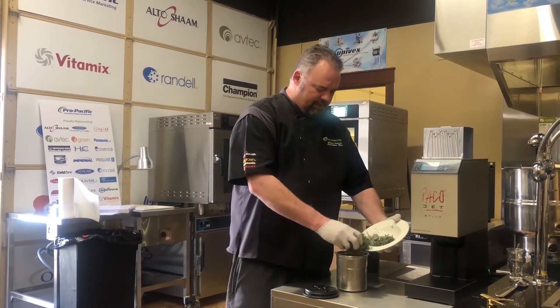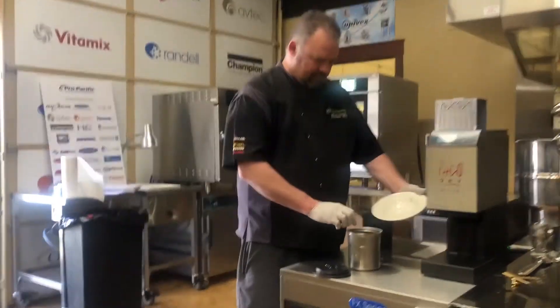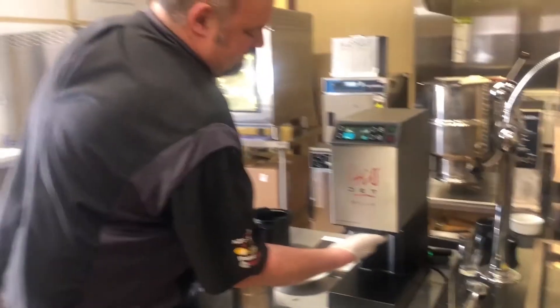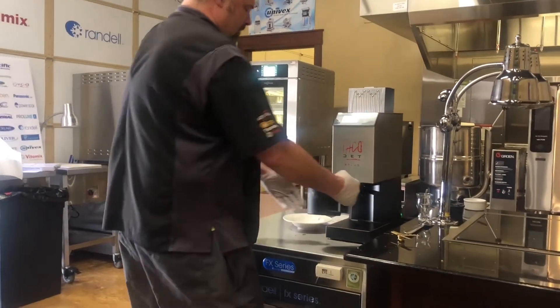What we're going to do is just throw all that right into the beaker and grab the ones that are running away. Then we're going to attach our blade and put our beaker in the holder here.